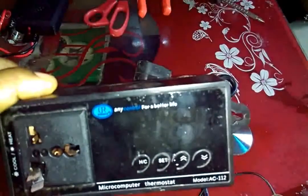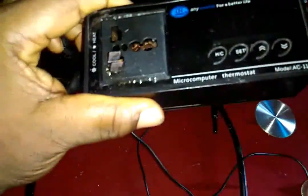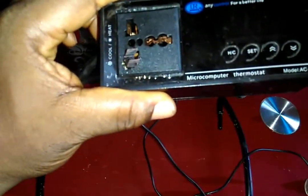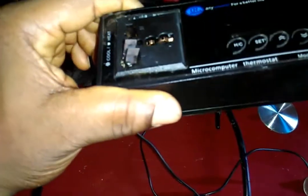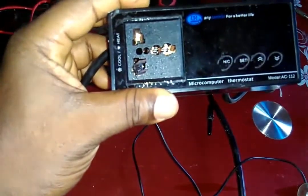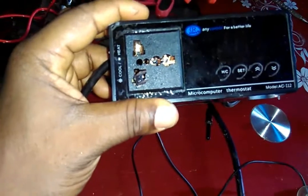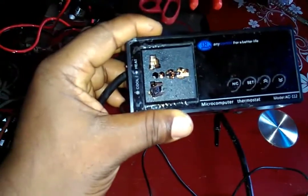This is Enni Control for a Better Life. It's a microcomputer thermostat, the model AC112. It's a 220V thermostat, but I want to convert it so we can be using 12V, because the electricity situation around here is too bad.